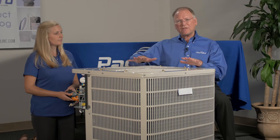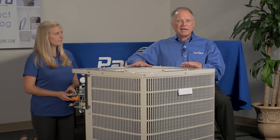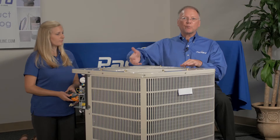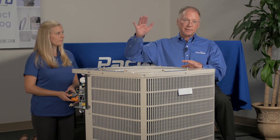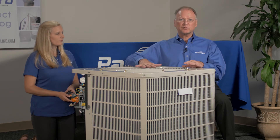Now with a fan blade, such as a condenser fan motor, as we add static pressure, we add load to the motor. So we would expect that as the static pressure goes up, our amps on the motor are going to go up. If we remove static pressure on a condenser fan motor, we'll see that the load of the motor is less and the amps go down. It's just the opposite effect with a blower as it is with a fan.